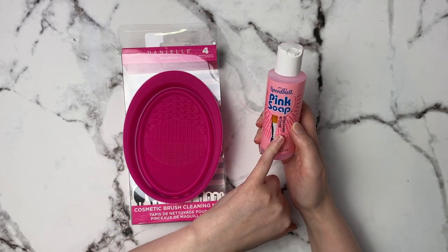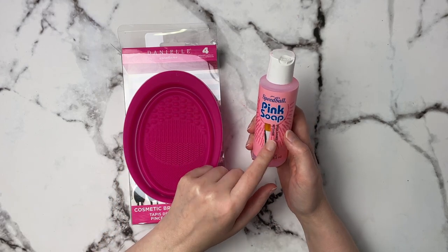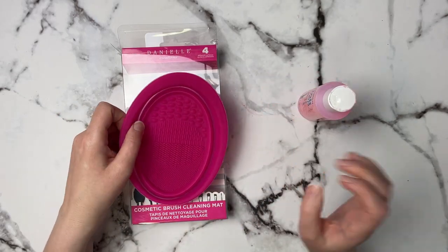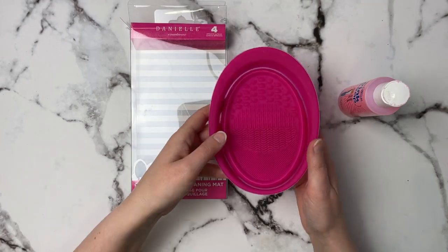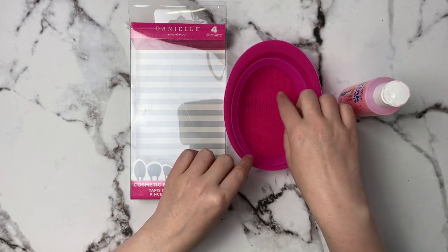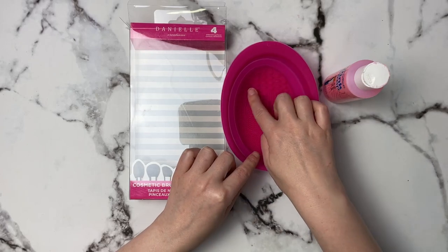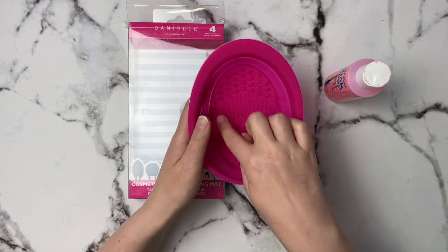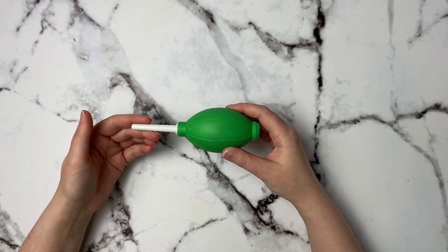Going along with the brush cleaning theme, I highly recommend this pink soap from Speedball — it's a brush cleaner that does an amazing job. I also use this with my soft tools to get pastel out of them. I like to use this little makeup brush cleaner — it's actually for cosmetic makeup brushes, but it pops down like this. I put a little water at the bottom, add some pink soap, and swish my brushes. It's silicone so it's gentle on your brushes, and the ridges allow paint to really come off.